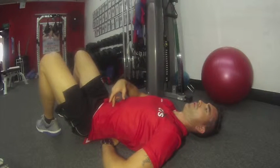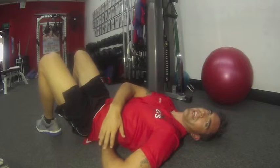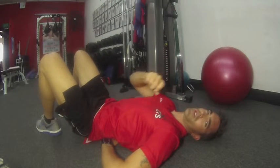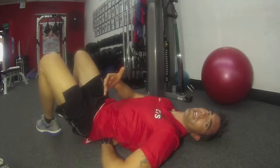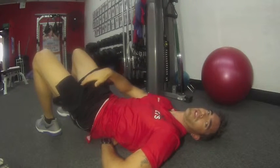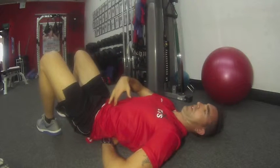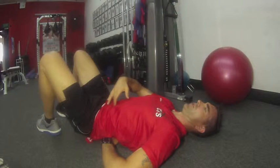Exhale. Draw in, contract, put pressure on the hand. It's not super hard pressure, because generally if you're going too hard, you're doing this — you're picking up, you're pushing through your feet. I want you to get the pressure from your lower abs. Four, three, two, one.